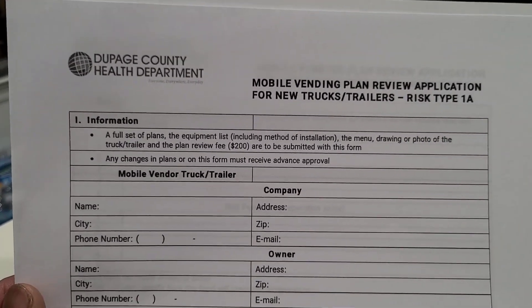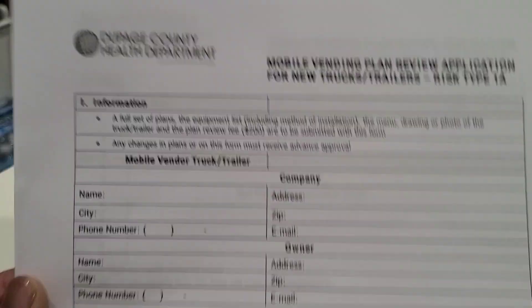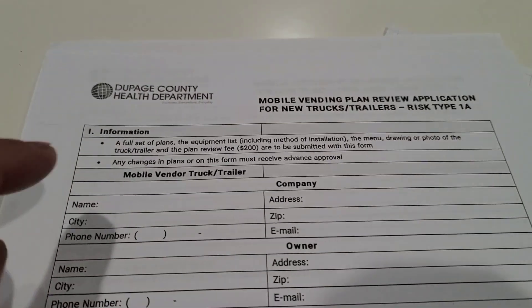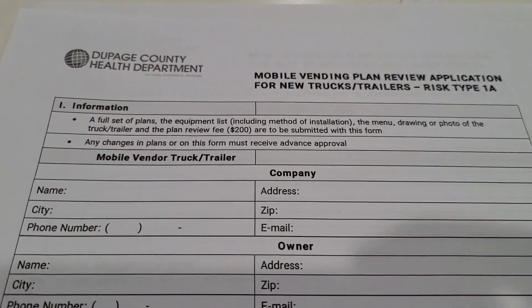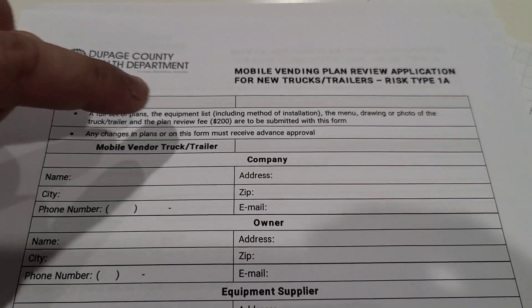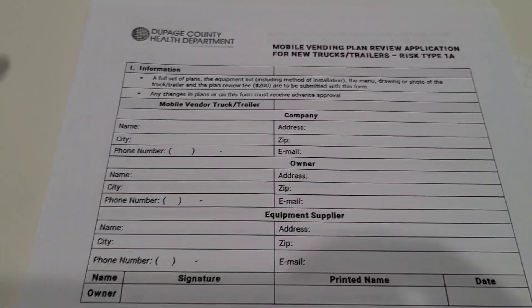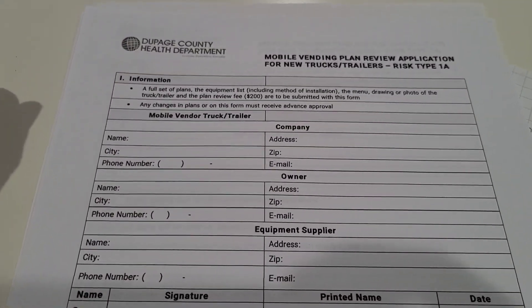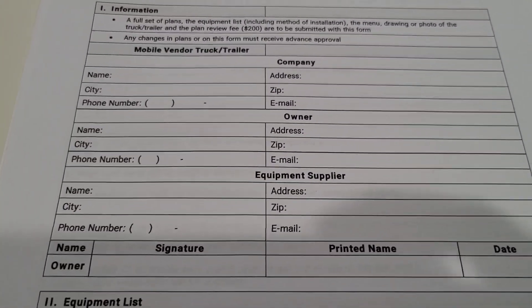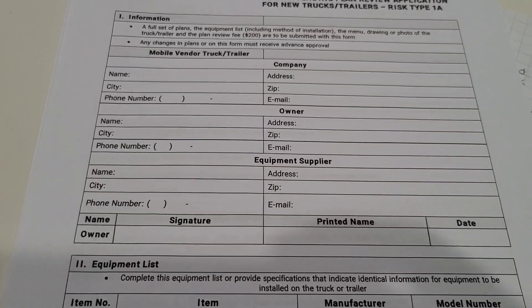So I printed off our health department here in DuPage County. I'll show you guys exactly what they require. Here it is — the DuPage County Health Department, here in the state of Illinois. What they require is a full set of plans, the equipment list including method of installation, the menu, a drawing or photo, and a plan review fee of $200. That's a one-time fee. Then obviously every year you have to renew your license with the health department, and any changes you make from the plans have to be approved. This is pretty much standard stuff that they want from you.